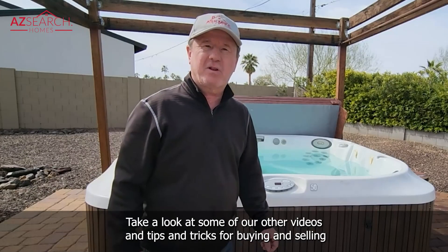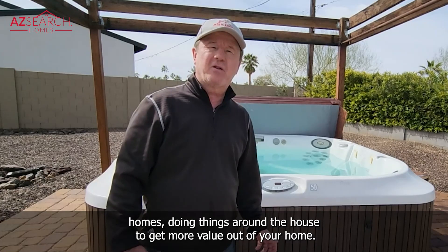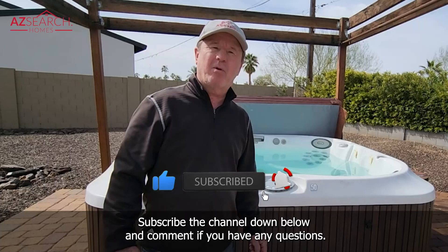Thanks for watching the video. Take a look at some of our other videos and tips and tricks for buying and selling homes, and doing things around the house to get more value out of your home. Subscribe to the channel and comment if you have any questions. Have a great day.